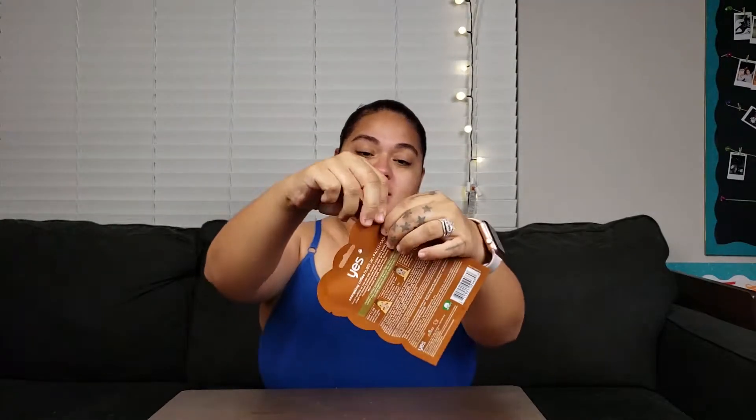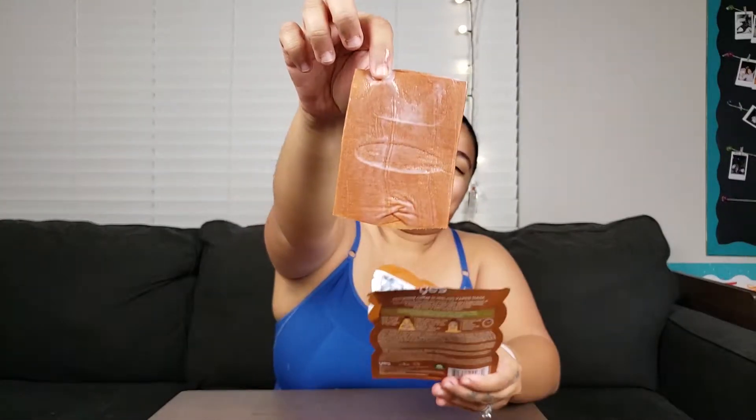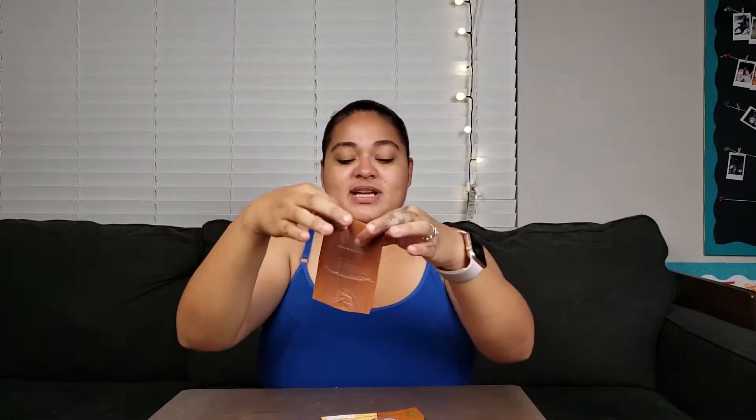Alright, so we went ahead and washed our face to give this mask a fighting chance. We're going to go ahead and open it up — I love smelling them to see how they smell. Oh, it smells really good, it smells like coconut! Now let me pull this mask out — it always looks so disgusting, love it.